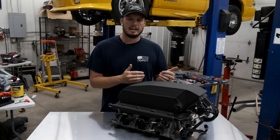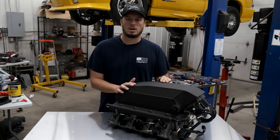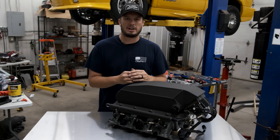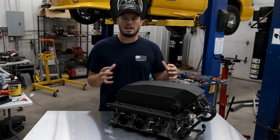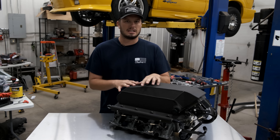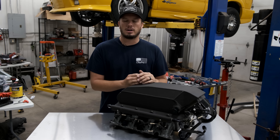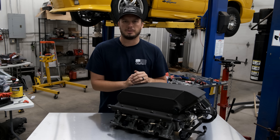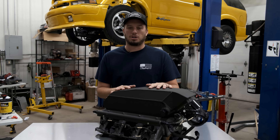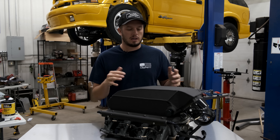I'm sitting here with an intake top style air-to-water intercooler, but these principles will follow along with a big brick style that would sit in your passenger seat, one that sits on top, or one that sits out in front. As long as it's an air-to-water intercooler and you're using it for drag racing and short-term use, this will apply to you.